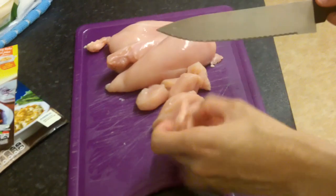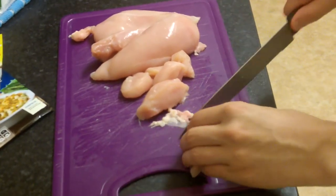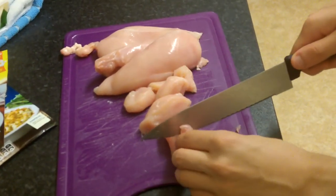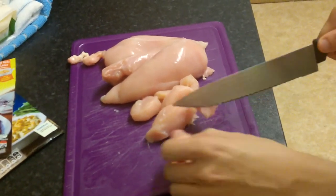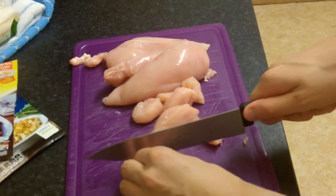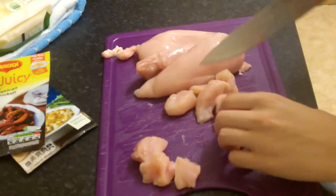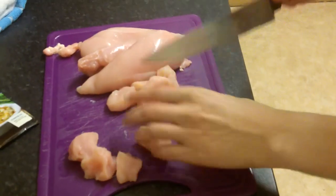If you flip it over, there's the fatty shit again. Just get rid of that — you don't want to eat that. That's the gristly bit. You know when you're eating your chicken and every now and then you get that chewy bit? That's basically the gristle. That's that shit. So that's why I don't like to include that bit.